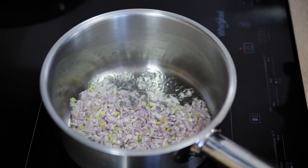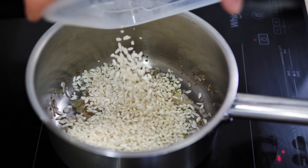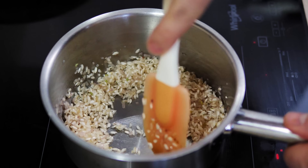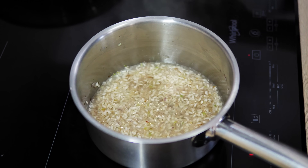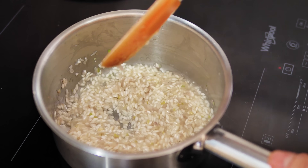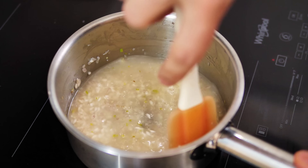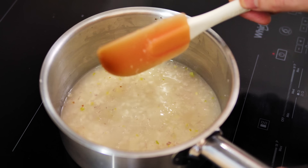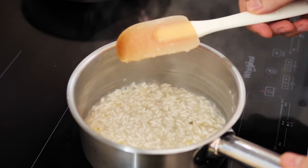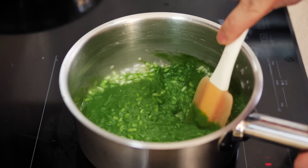A little vegetable oil, shallots, sweat them for a few minutes. Then add the rice and sweat for another minute. Deglaze with a little white wine and reduce it down — this is the standard technique for any risotto. When the wine is reduced, add water or stock and cook until the rice becomes soft. Don't put too much liquid at the start; add a little, reduce it, and add more as needed. When the rice is about 90% cooked, add the wild garlic purée and finish everything together.